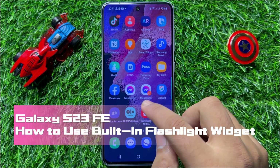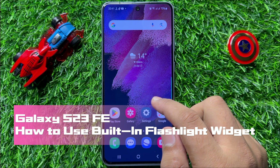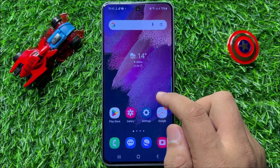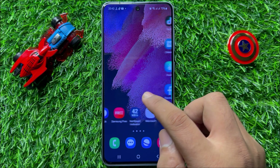Hello everyone, in this video I will show you how to use the built-in flashlight widget in Samsung Galaxy S23 FE. Before starting the video, don't forget to subscribe to the channel and also press the bell icon.